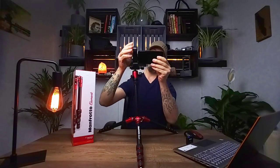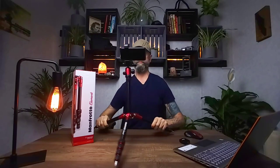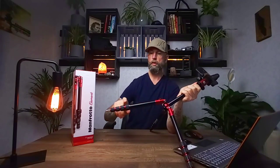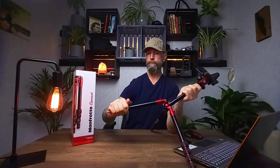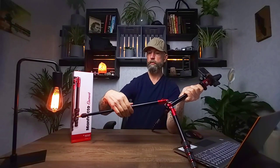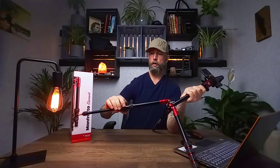Next is the five-section independent leg system. Each leg has five sections: a pivot point connected to the main body, plus four extendable sections that use the twist lock method. You just give it a twist, it opens right up and extends out, and then you tighten it wherever you want.